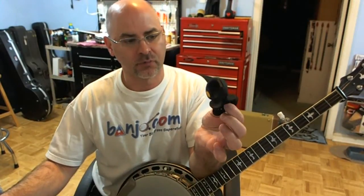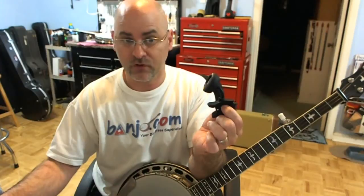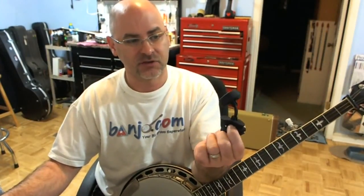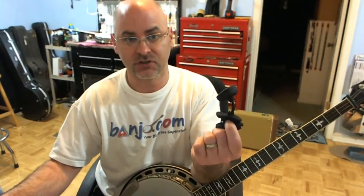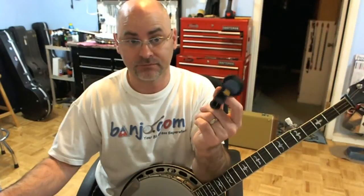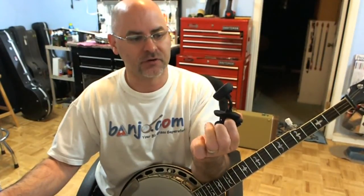For those of you who are familiar with the Snark tuner, those are great little tuners. I actually own a Peterson strobe clip — it's a strobe tuner that clips to the peghead, and it's a great tuner, but it's a little more fragile and a lot more expensive. To be honest, the accuracy of this Snark I find is just as good for general-purpose tuning as the Peterson, and I managed to snag one for $11.99 off the internet, as opposed to like $59 for the Peterson.